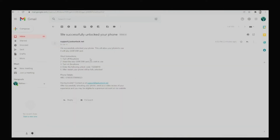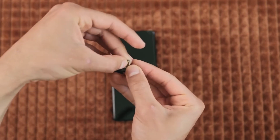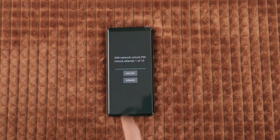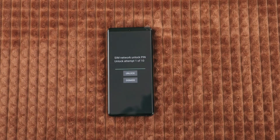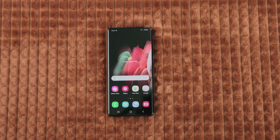Now we just need to activate the unlock. Grab your device and power it off. Once your device is fully off, insert a non-supported SIM card, then power it on. In most cases you will be immediately required to enter the unlock code. Simply go ahead, insert it, make sure it is correct, and then hit unlock. And the phone should accept the code and your phone should be unlocked.